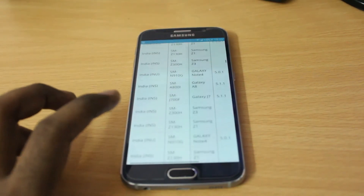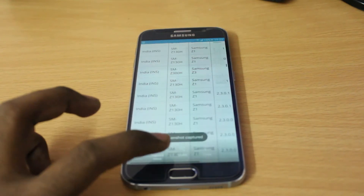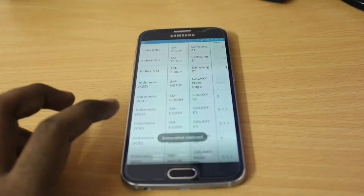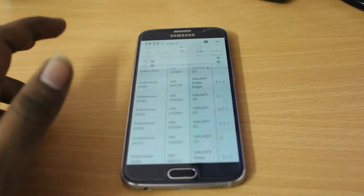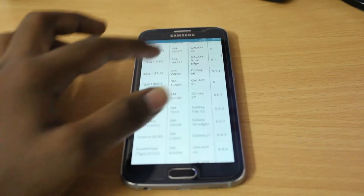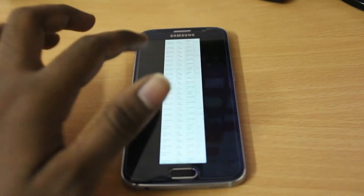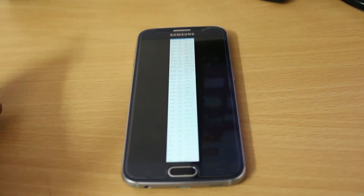If you tap 'Capture More' it will capture the entire web page. You can continue capturing until you get the full page. The result is a very long scrolled screenshot and you can zoom in to read all the information — that is a very great feature.